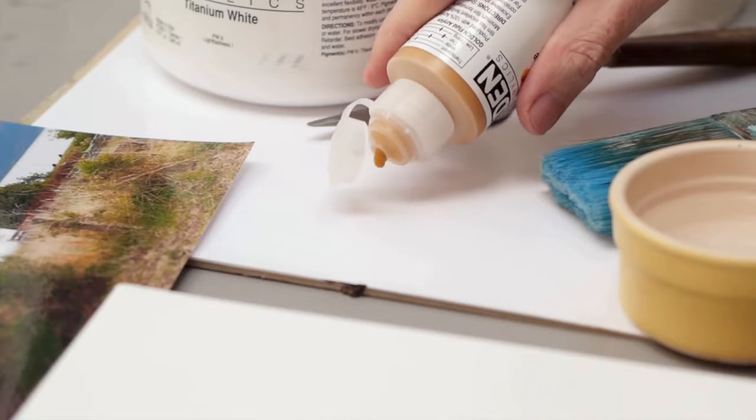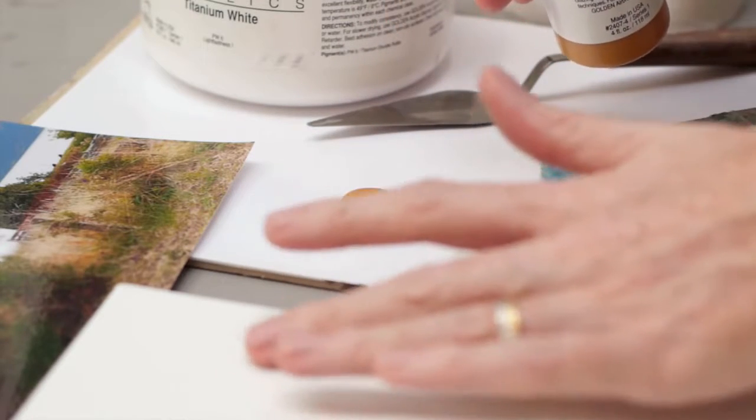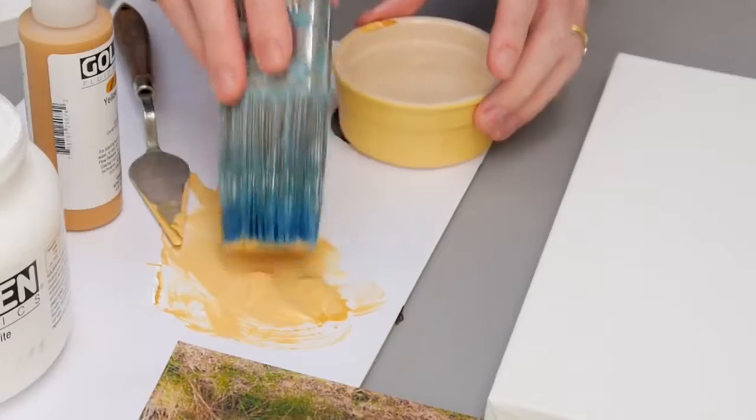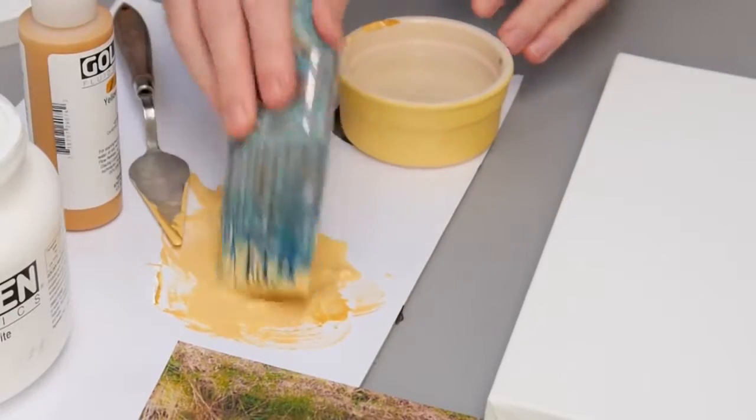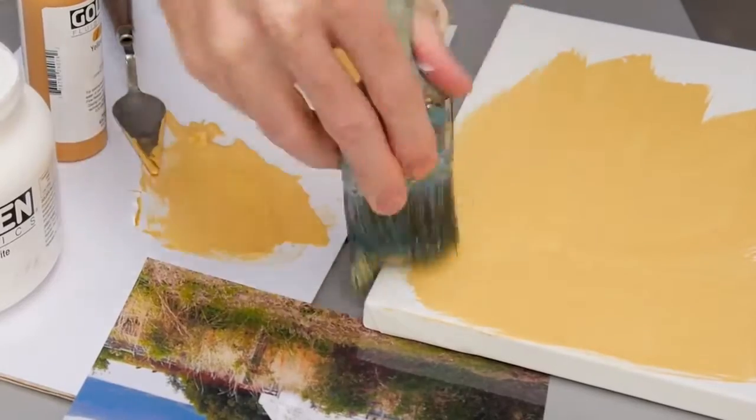Procrastination can really hold you back, and I should know — I'm world class at it. Often my planning and my research can go on for weeks if not months and my deadlines only just get met. So for this absolute beginners acrylic painting course I want to help out other aspiring artists to make that step, to stop putting it off anymore, and to get paint on canvas and start their creative journey.